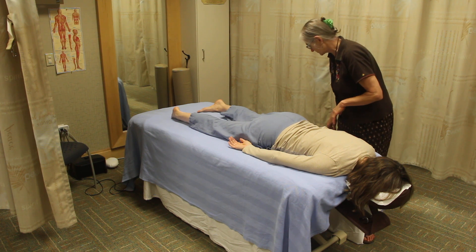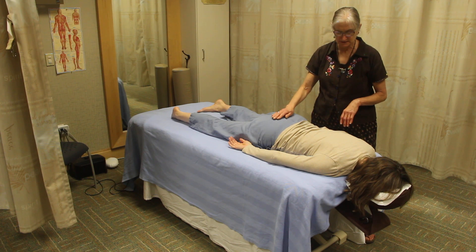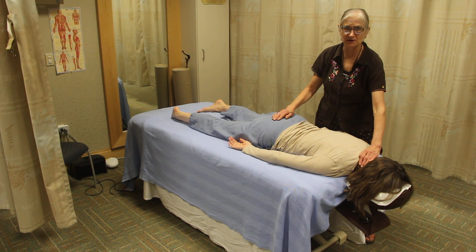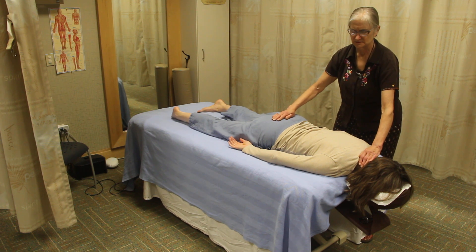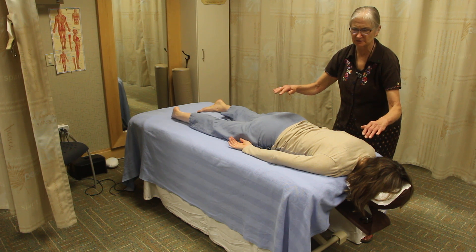First we do the root chakra, which is over the coccyx, and the upper hand will rest over the throat chakra which is behind the neck. This is a very sattvic touch — this is energy balancing. You gently, very gently, rock the lower hand, not the upper hand. Then you hold and feel for energy, and then lift both hands off, feeling for energy.